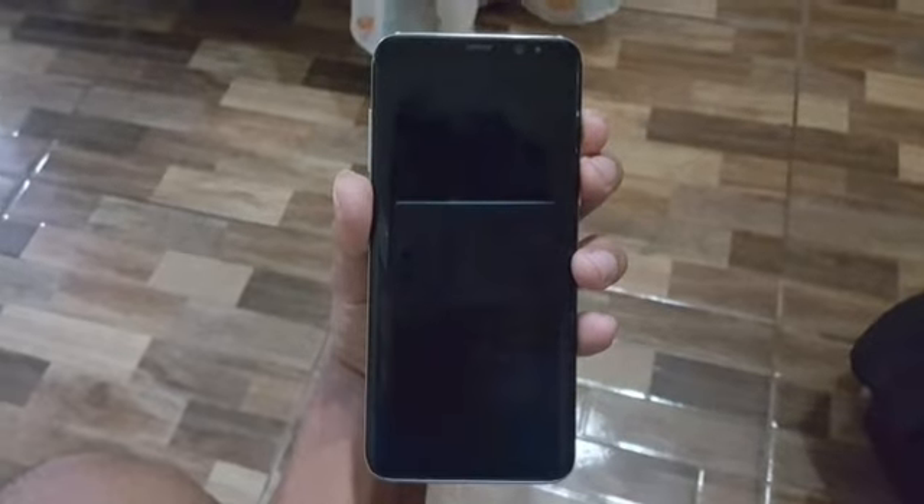We bought this brand new Galaxy S8 and noticed there was overheating really quickly. On day 3 the charger started making a humming sound while charging. On day 5 the screen went black and wouldn't come back on.